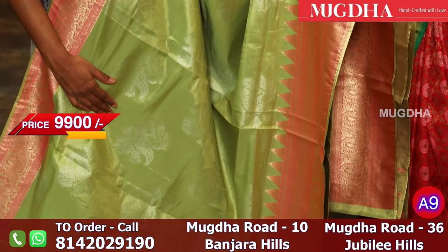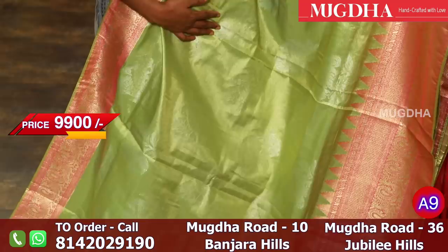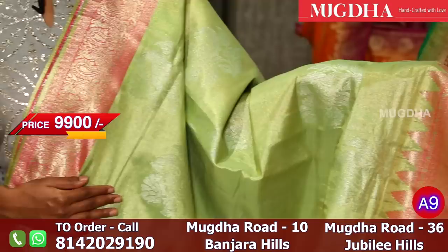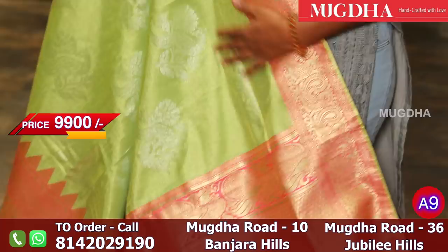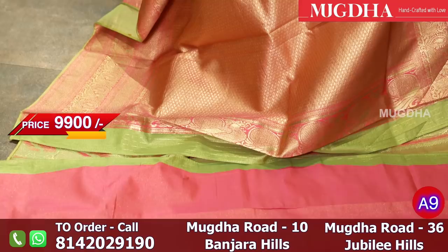All over the saree you have silver motifs of peacock. The saree is tissue green and the peacocks are of silver. The pallu has a rich weave of Banarasi zari, and the blouse is tissue pink. It is a very grand saree — parrot green with a pink.